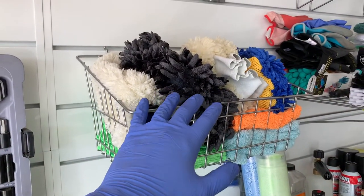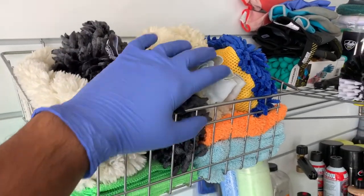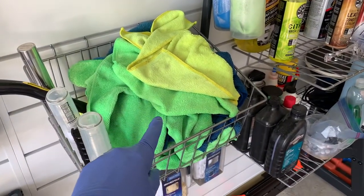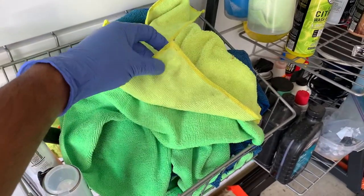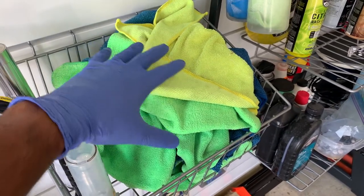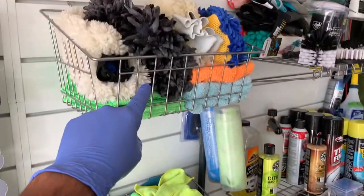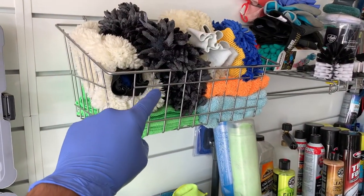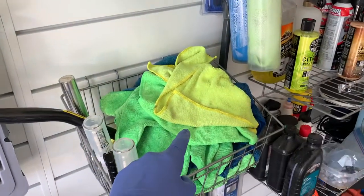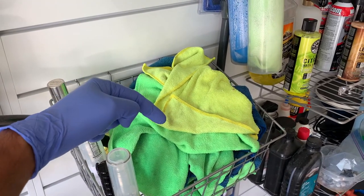Your third rule is to always use clean microfiber mitts, towels, and sponges on your vehicle at all times. Never reuse dirty ones. Here's my dirty pot right here — as you can see, some of these cloths already have a lot of debris or contamination on them. You never want to reapply all that dirt onto a clean surface. Always use a clean set of towels during each and every wash. I've got a video on how to clean your microfiber towels linked in the description.